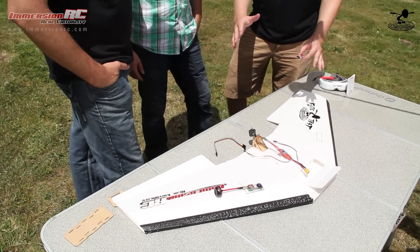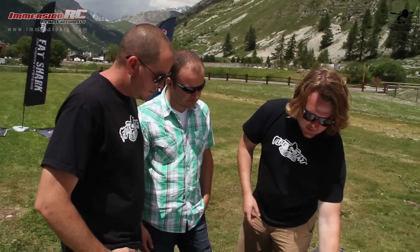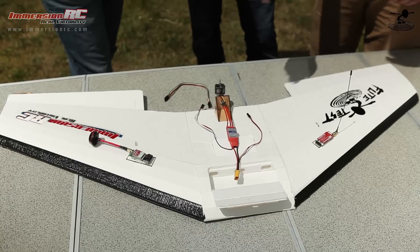Speaking of servos, analog servos aren't always the bad option. In the case of FPV, analog actually works pretty well. Digital servos strain at their maximum to maintain position, consuming a lot more power than analog servos — they always draw a constant amperage whether at neutral, no load, or under load. Because they're digital, they also spew out a lot more RF noise. On a small build like the Versa, you don't need many extensions — the cables it comes with should be sufficient. So we've got the video transmitter and UHF receiver placed.